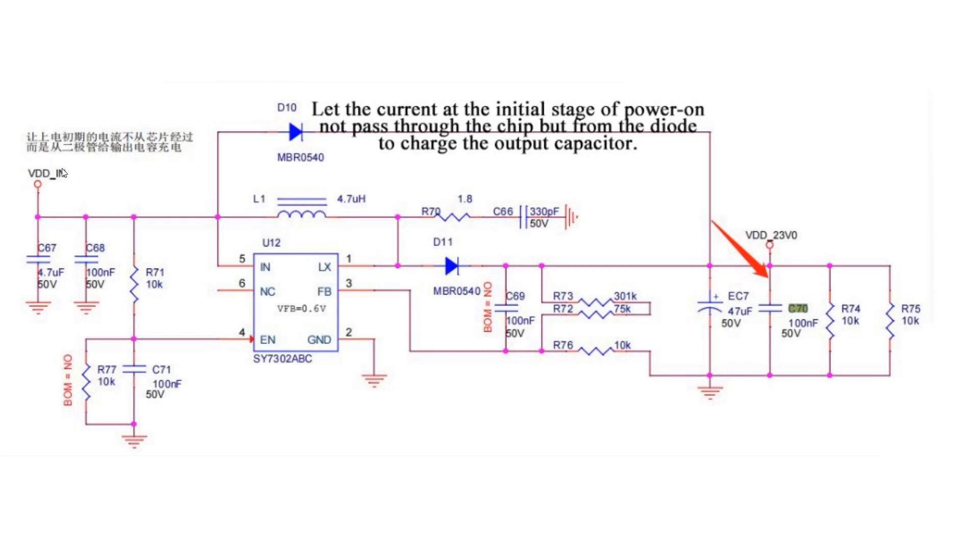This circuit is carried out in two ways. The 15 volts voltage input by the power supply, after passing through the booster circuit, will output about 23 volts voltage, which will cooperate with the work of the DC circuit.